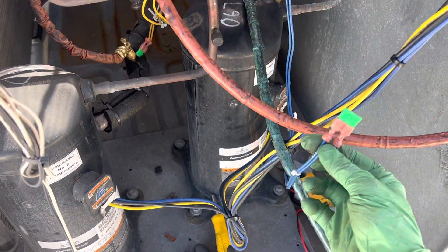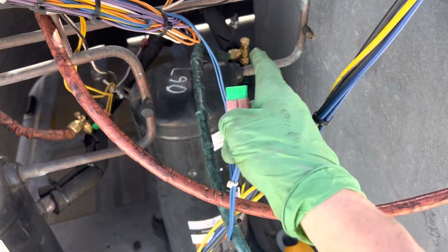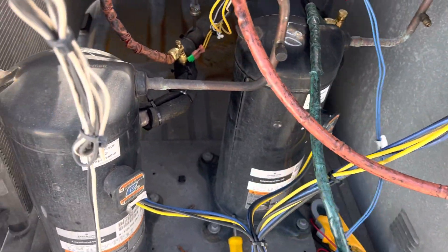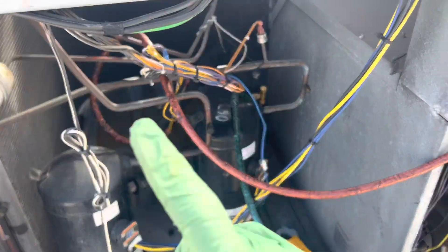Somebody who didn't know what they were doing — the system was turning off, so they decided to bypass the low-pressure safety switches. They just stuck fuses on here to force them to keep running. That's what I found on this one.